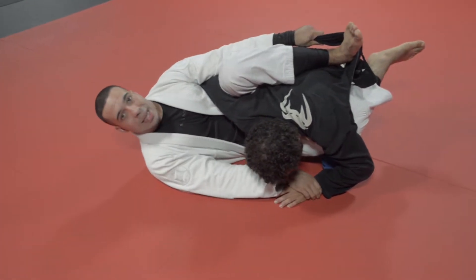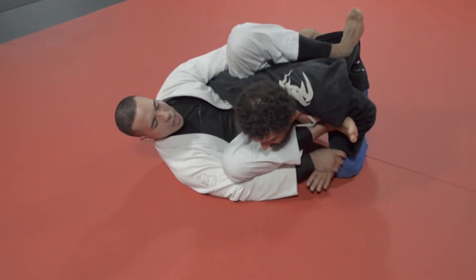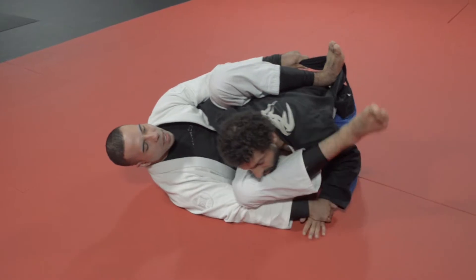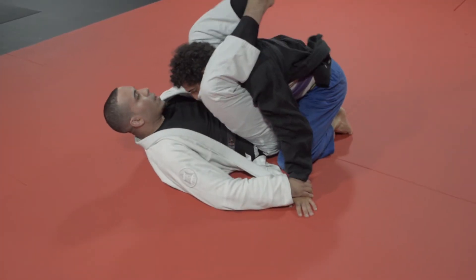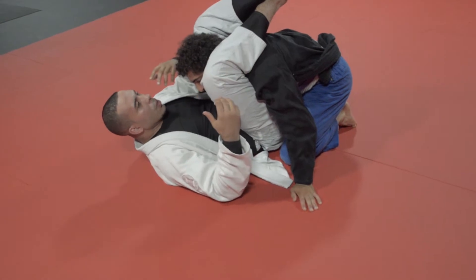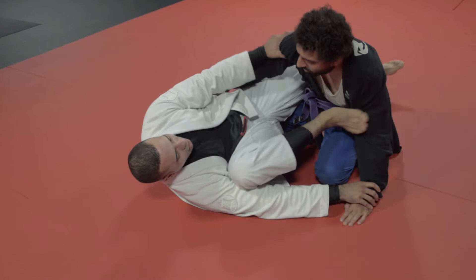I also want to show you that I can go to his hand and start to use that to slide my foot through. Now if I want, I can play this kind of half spider guard position, or I can loop my heel over and go to the triangle anyway. So you can still get to the triangle despite the fact that he's pressuring you, which usually discourages the triangle.